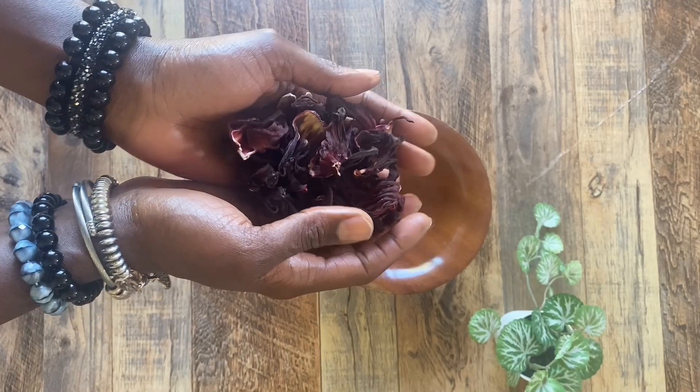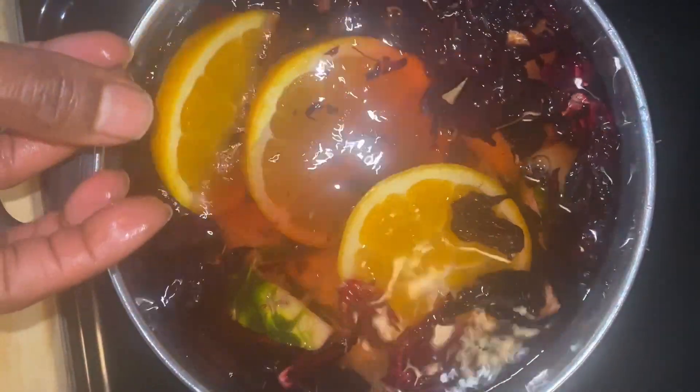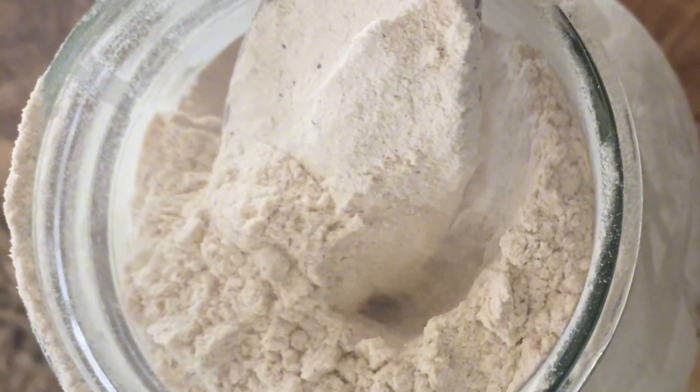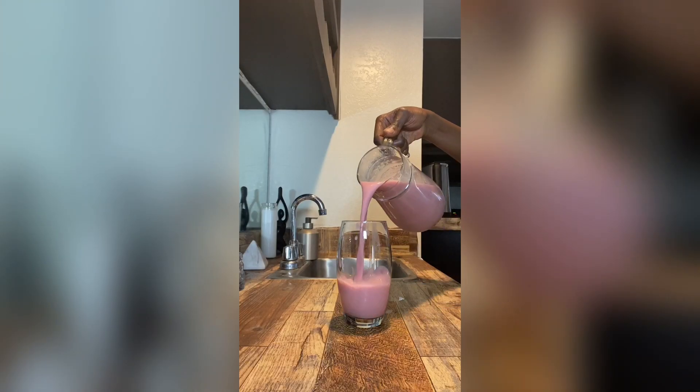Let's learn how to make some amazing African juices, to include sorrel or hibiscus, fruit punch or African fruit punch, also some baobab juice. And sometimes it's so hard to choose between the sorrel or the baobab that I even made a mixture of the most amazing juice.